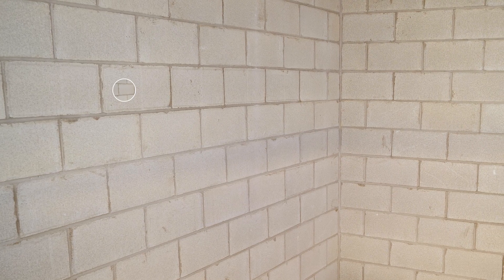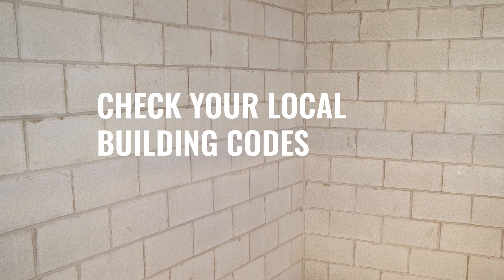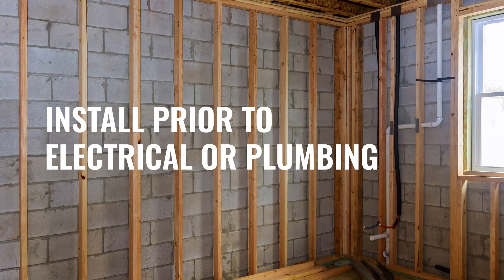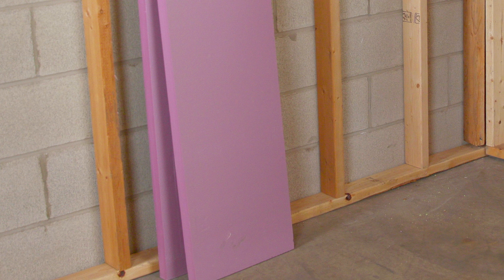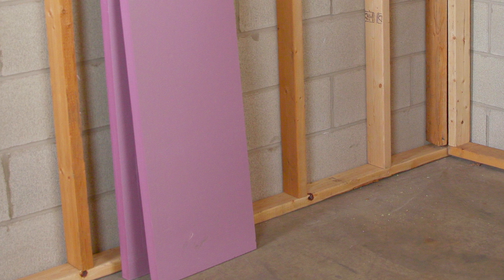Before installing Foamular in your basement, you need to make sure the basement is dry with no leaks from the walls or floors, and check your local building codes to figure out the minimum construction requirements in your municipality. Project wall panels should be installed prior to any electrical or plumbing being added. You should also ensure that the framing cavities and surfaces where Foamular project wall panels are going to be installed are dry and free of any construction debris.